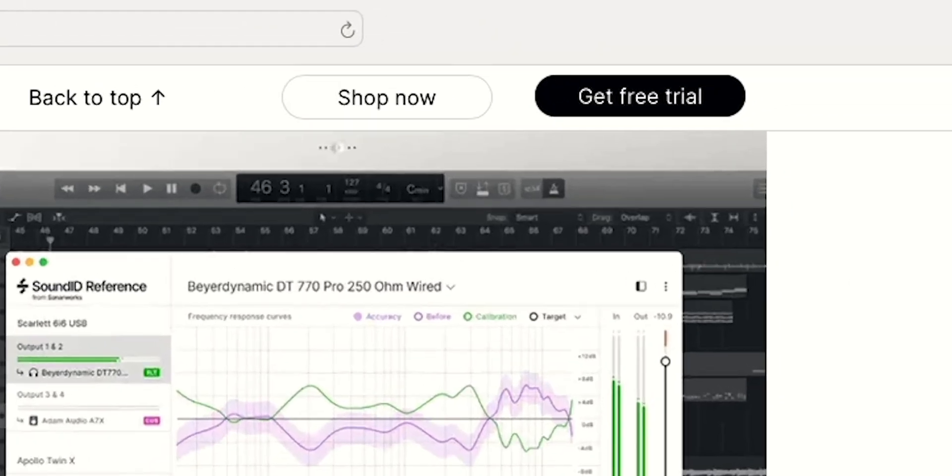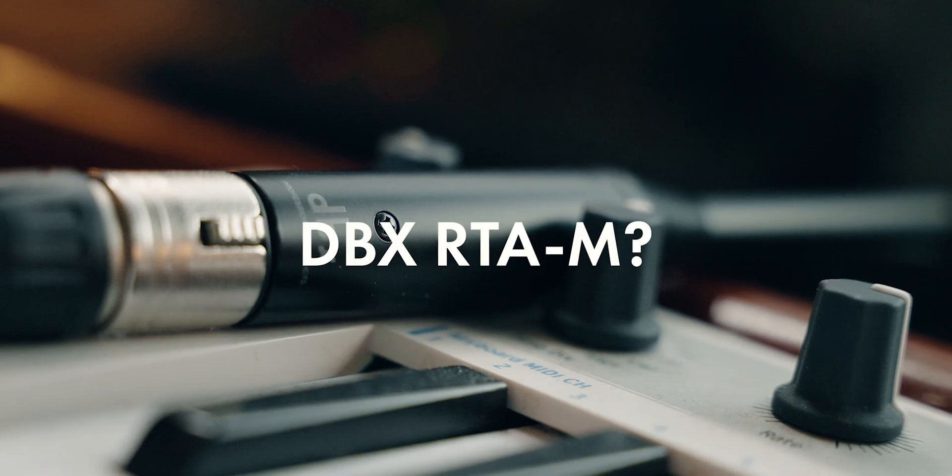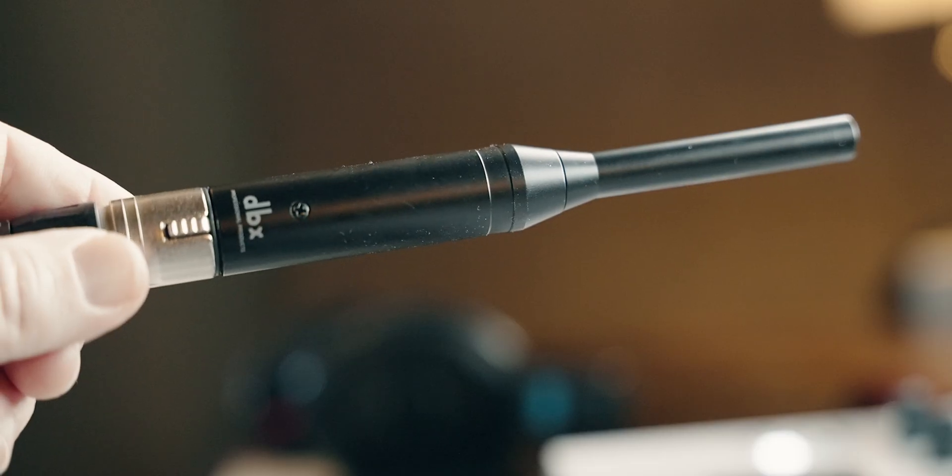The difficulty in making this video is that you're going to have to trust what I say, because it's the way the music sounds in my room. You can download the free trial, which is what I've done up to this point. If you don't have the proper microphone, your results won't be accurate. I'm using a DBX measurement microphone, which I believe is accurate. Let's jump into the software.